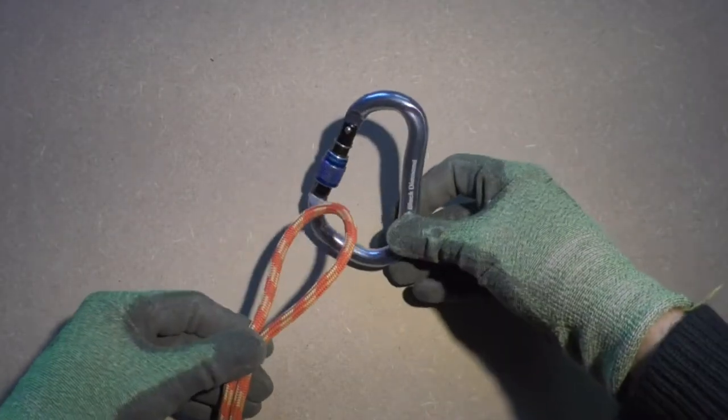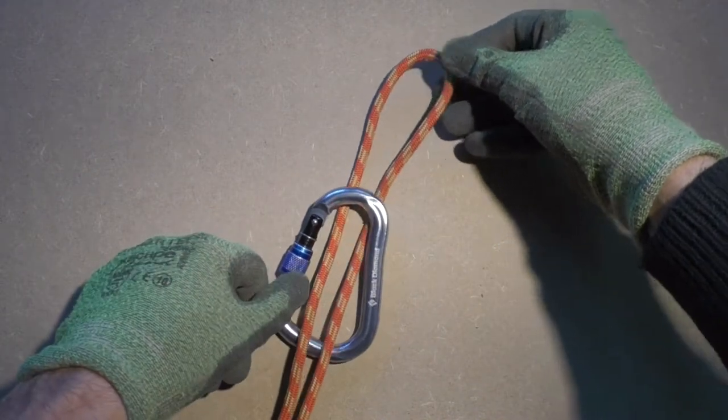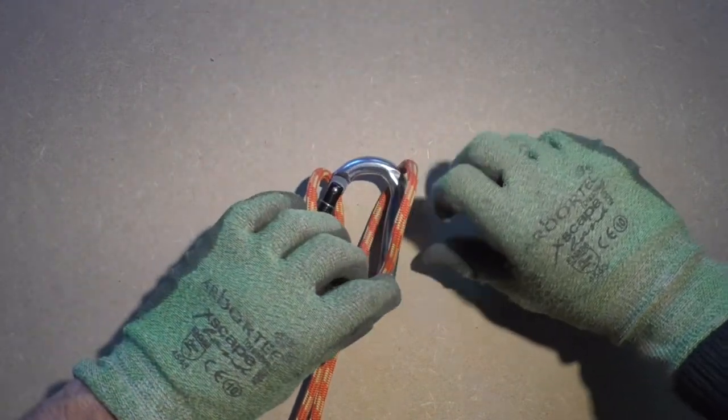To form the bull hitch we start by forming something that is called a lark's head knot. Take a bite of rope and stick it through the carabiner. Next take this bite and put the carabiner through the bite.